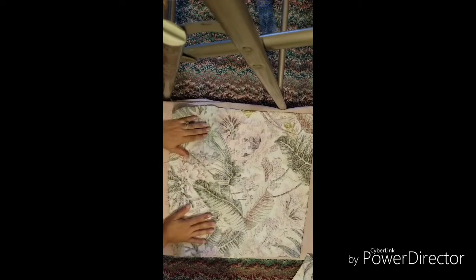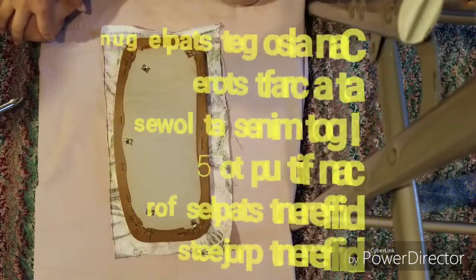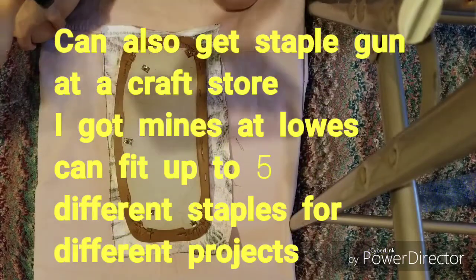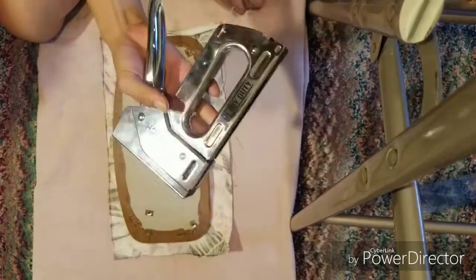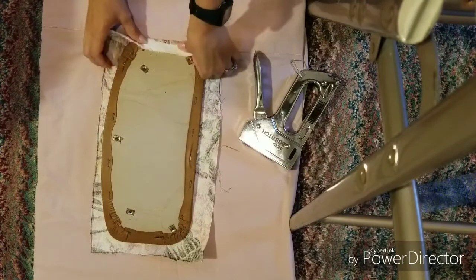Alright, we're done ironing. Now we're going to staple the fabric. Make sure you have a heavy-duty stapler — I got this one at Lowe's, the Boss Stitch by Stanley. It's a multi-purpose staple gun and it's worth buying.